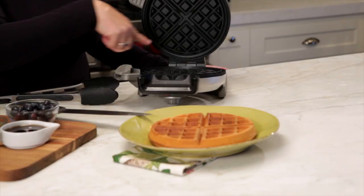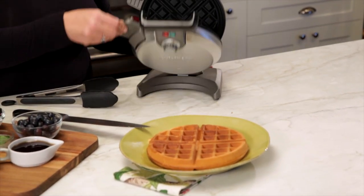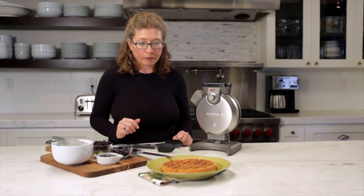One thing I forgot to mention earlier: the plates are nonstick. Make sure you season them before you use it because that's really important — it helps so that your waffle comes out really easily.